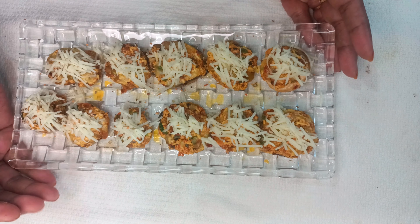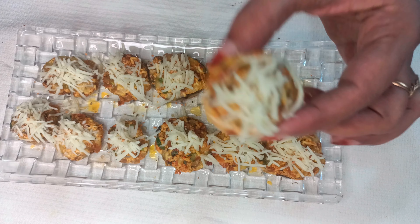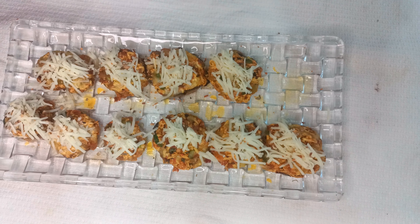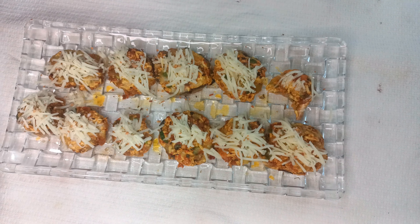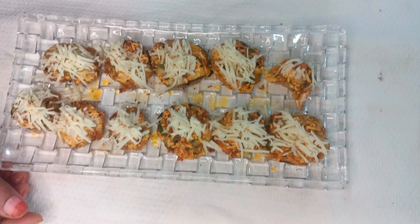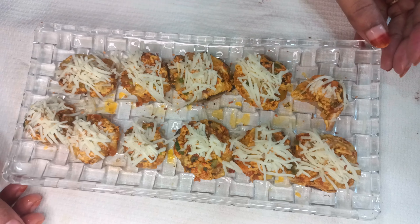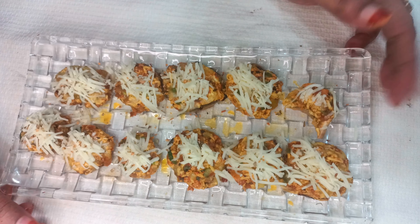This is a very yummy and delicious starter. Let's try it — it's very well cooked on each side. Mmm, it's very tasty! Yummy, and it's a very delicious starter. Please make it for dinner or lunch. If you like it, please like, share, and subscribe. I'll see you in the next video.